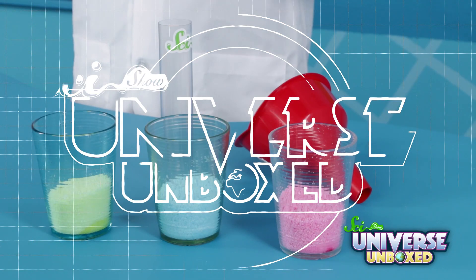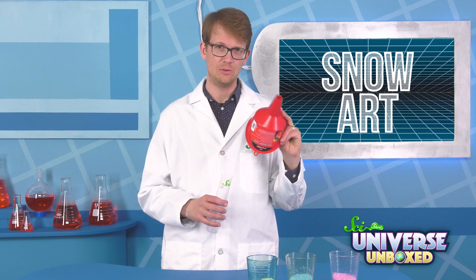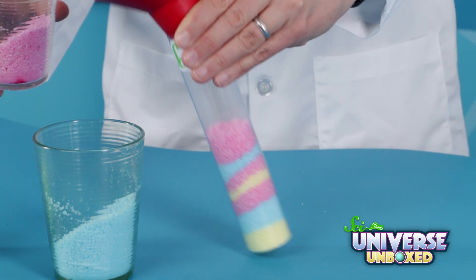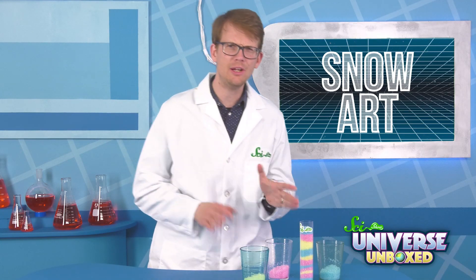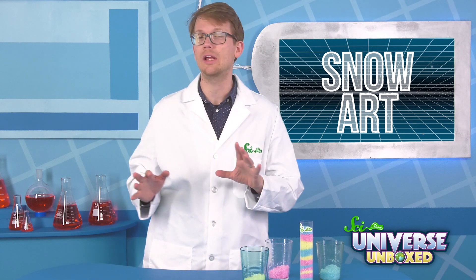Now that you have your rainbow snow, there are plenty of fun experiments you can do with it. This one is pretty easy. And as a bonus, it also tests your powers of prediction. For this activity, the only things you'll need are some rainbow snow and a clear container. I'm also going to use my funnel here. This is for motor oil, but it's never been used for that. First, make some snow art. Pour your rainbow snow into your container and try to come up with fun patterns or ways to layer it. Once your masterpiece is finished, take a picture of your snow art, or make a drawing of it using colored pencils, crayons, or markers.